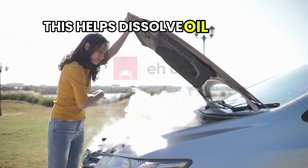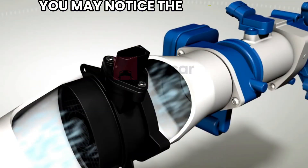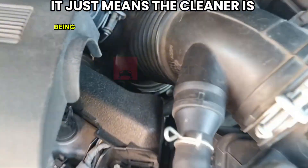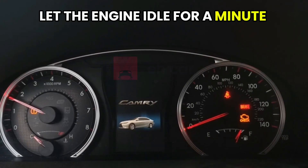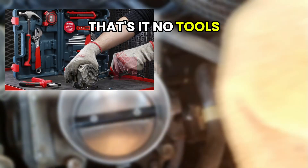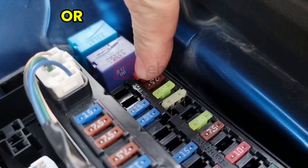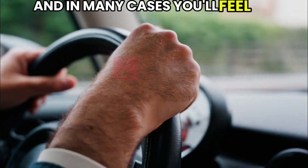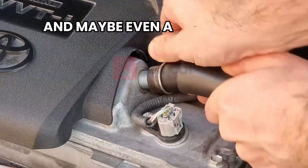This helps dissolve oil vapors, fuel residue, and light carbon deposits that build up over time. You may notice the engine bog slightly or change tone while spraying — that's normal. It just means the cleaner is being sucked in and doing its job. After spraying for a few seconds, let the engine idle for a minute or two, then take it for a quick drive to blow out the loosened gunk. No tools, no sensor removal, no mess. This method is ideal for routine maintenance or if your sensor is just starting to act up. It takes less than 10 minutes, and in many cases you'll feel an improvement almost immediately — smoother idling, better throttle response, and maybe even a bump in MPG.